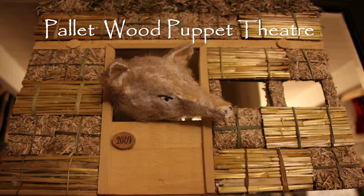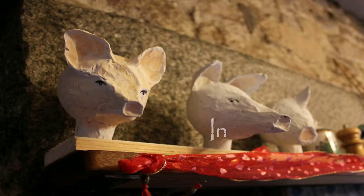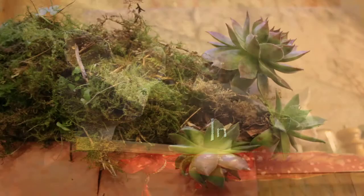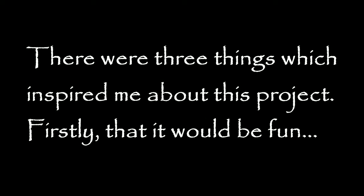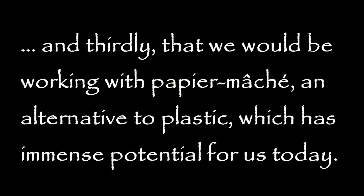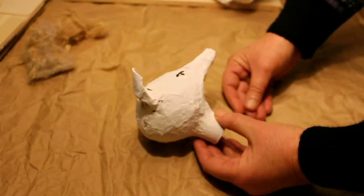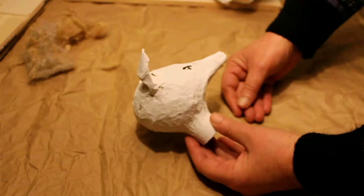Thank you for listening. I wanted to make these ecological puppets. You've probably realised by now that our puppet show is going to be Three Little Pigs — a version of it, our own version.